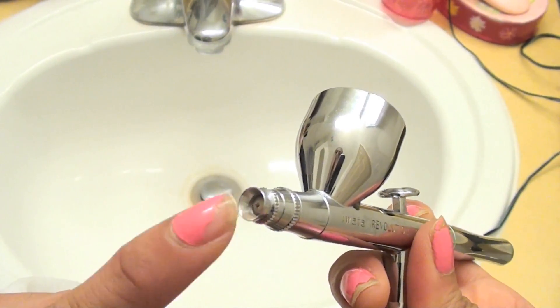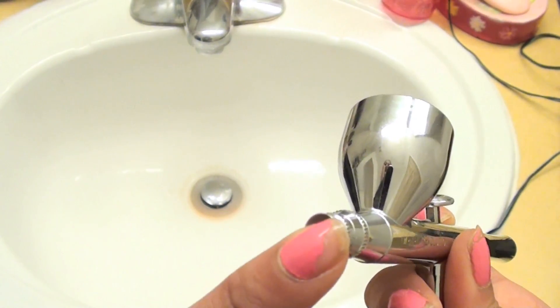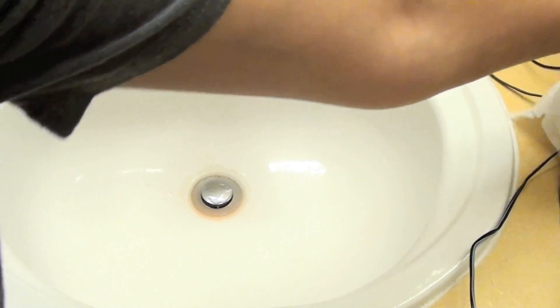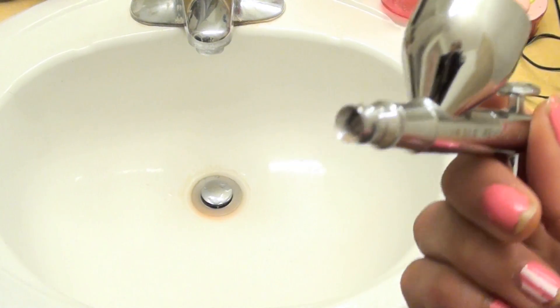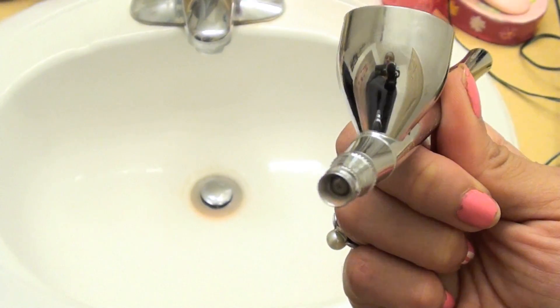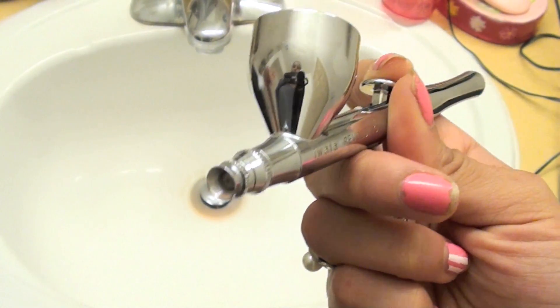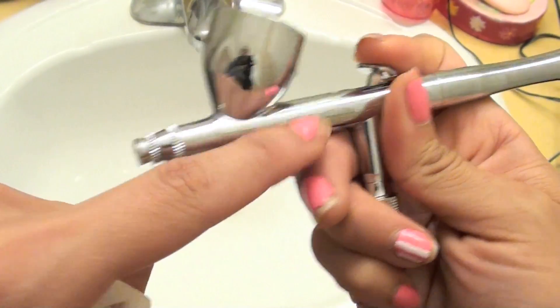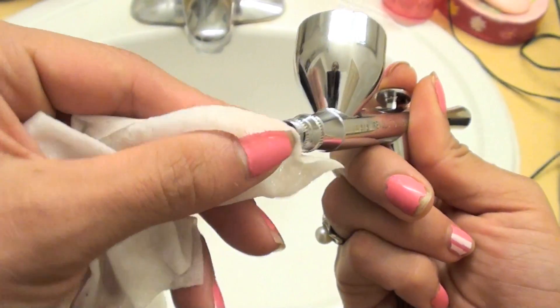The next thing you want to do is clean the front part. This is very important because if foundation dries here, then you can definitely run into some problems. So I just went ahead and turned off the compressor. Now what I'm going to do is clean this area here, but in order to do so I need to pull back on the actual lever to pull back the needle. Otherwise you can damage the needle, and that too will cause problems. So I've gone ahead and pulled back on the actual lever before I dig in and start cleaning.